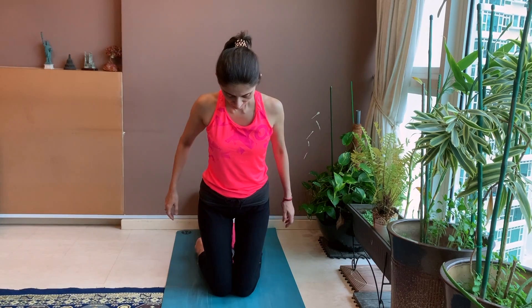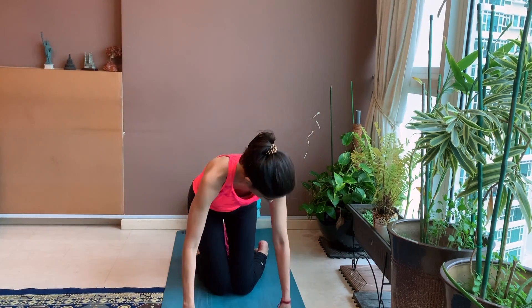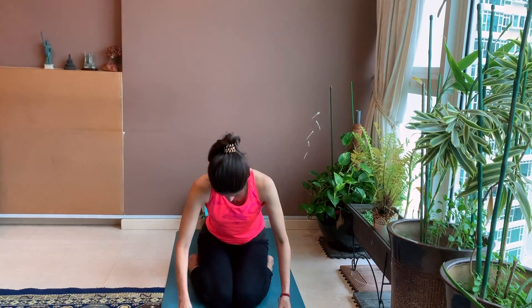Also ensure that your head and neck do not tilt to one side. So let's begin.